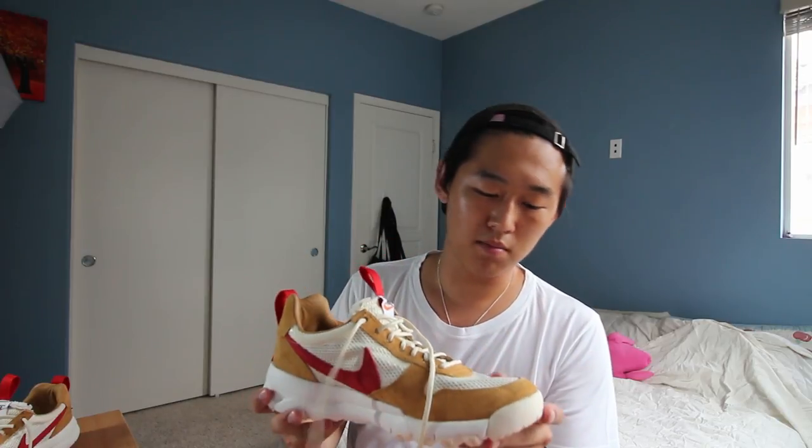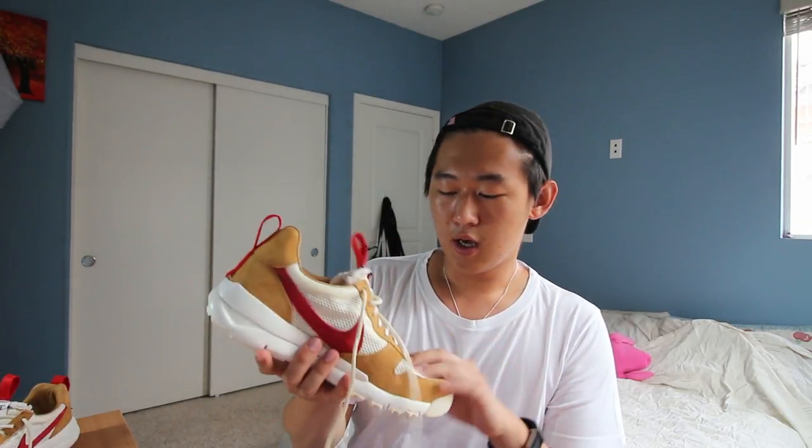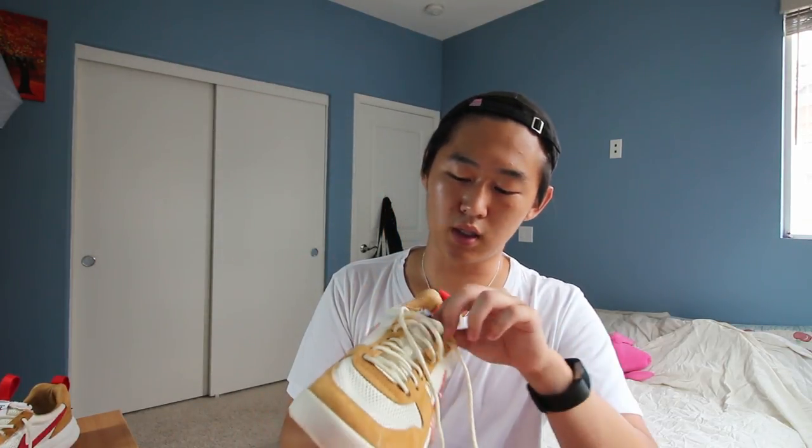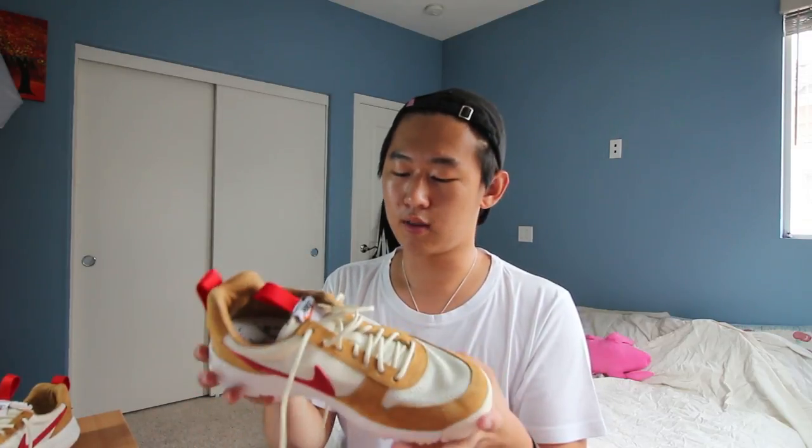So it looks like most of the materials were the same, maybe the suede quality a little bit different. But the biggest material that changed is obviously the lining and stuff like that. I've had people tell me that their tongues ripped from just putting it on, and this seems a lot more durable. I'm glad — Tom Sachs said he went through about eight pairs of these throughout the years, and with each iteration he wore them longer and longer. I think he is finally happy with this iteration, and hopefully I'm happy with it too because I really want to wear these. Resell on these is pretty high — they're going for around $600–$700 right now.